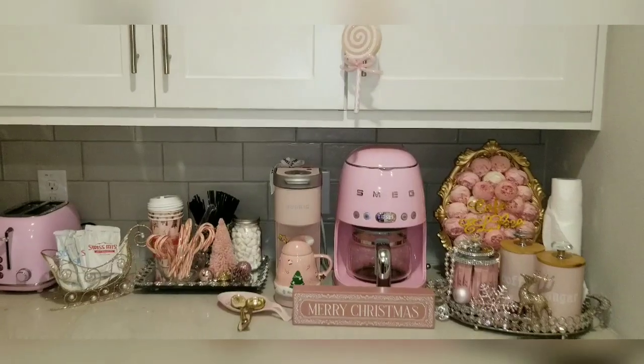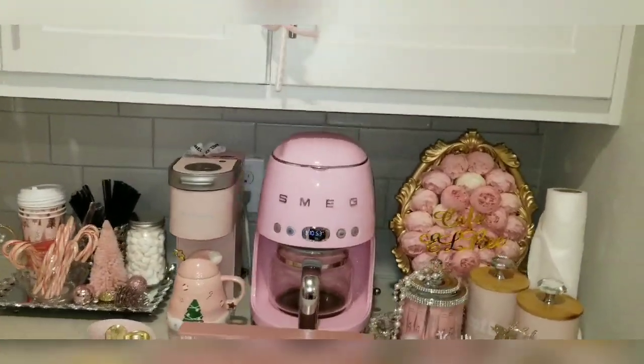Hey dolls, today we're going to be doing a decorate-with-me for my coffee bar. I'm going to be decorating it to make it all Christmassy and glam and girly. Come along as I decorate my coffee bar — not too much, but very Christmas and hot cocoa appropriate.